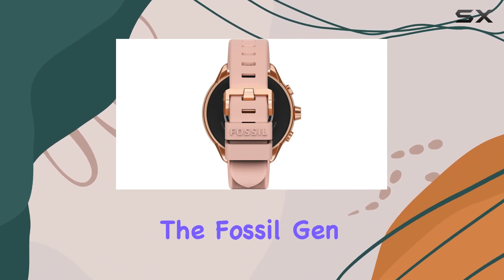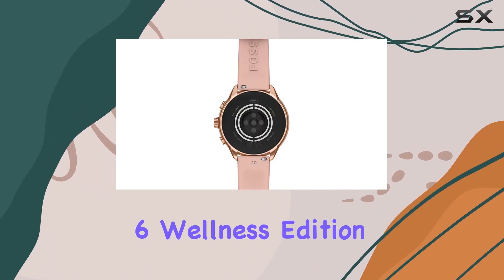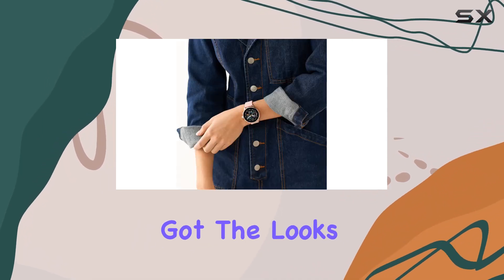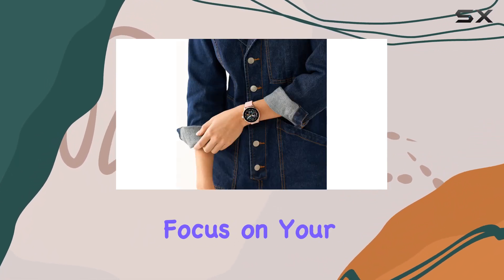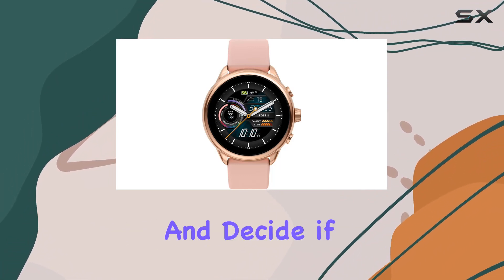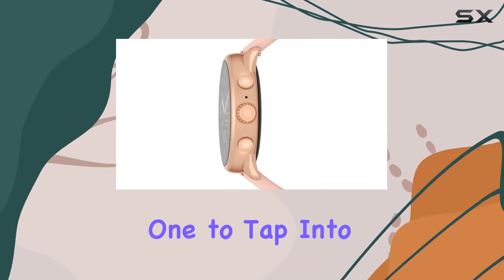Handle with care. In conclusion, the Fossil Gen 6 Wellness Edition seems like a promising addition to the smartwatch market. It's got the looks, the features, and a strong focus on your well-being. Dive into the details, weigh your preferences, and decide if this is the one to tap into your wellness journey.